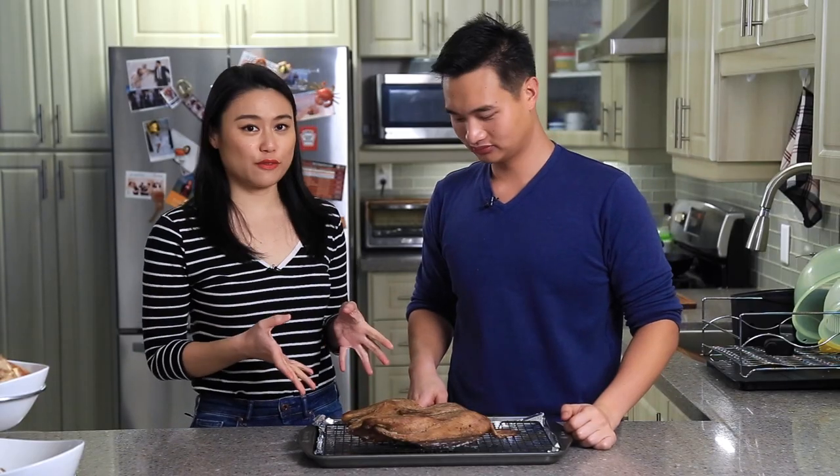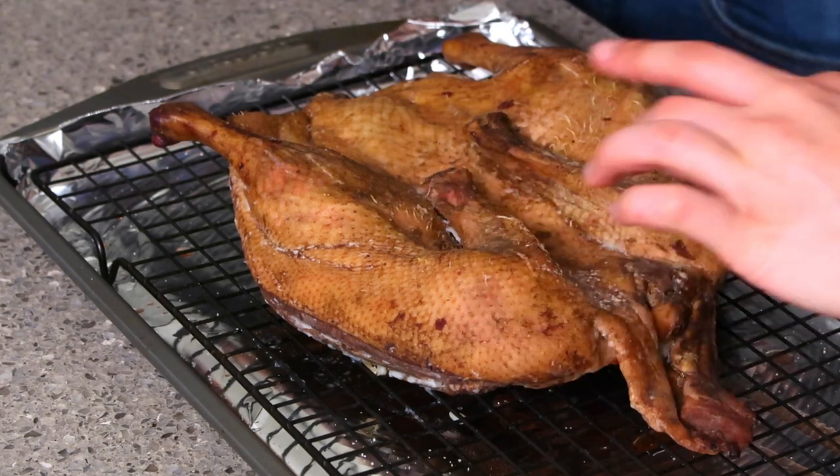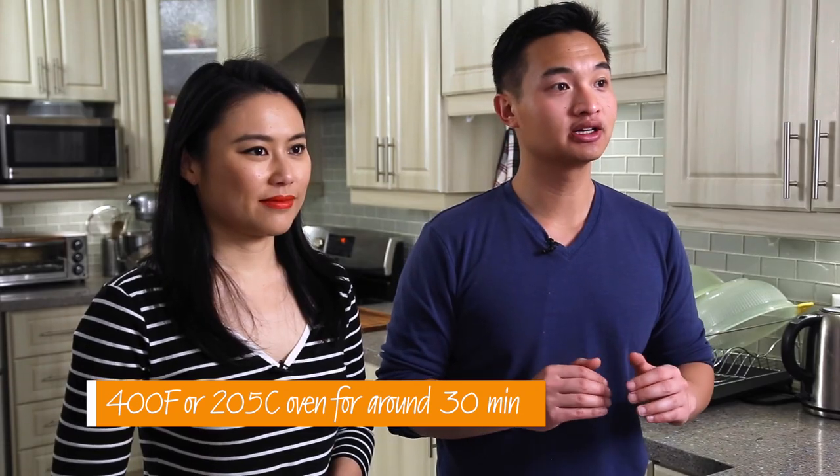The duck has been in the fridge for over 12 hours. You can see that the skin is very dry to the touch and we're ready for the oven. We're going to put it in the oven at 400 degrees Fahrenheit and we're hoping for a nice mahogany color when it's done.